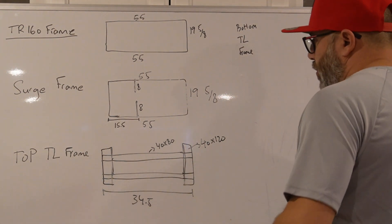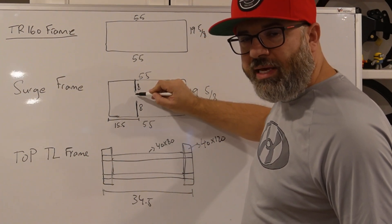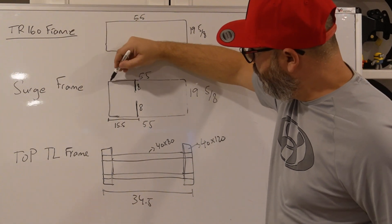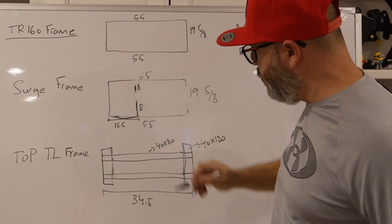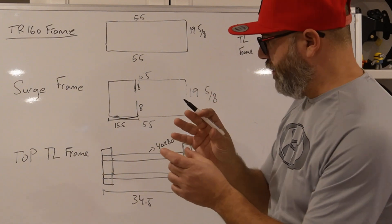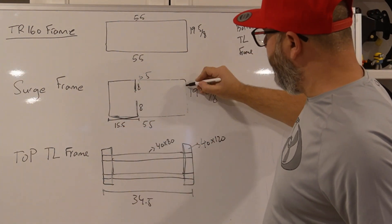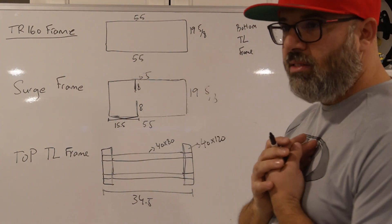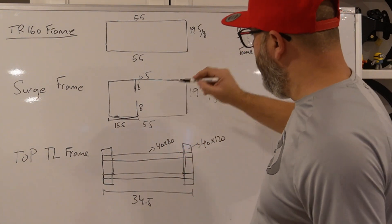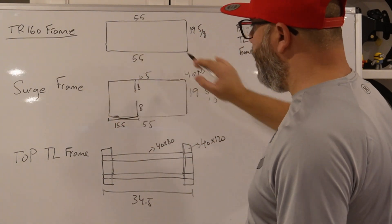There are two aluminum extrusions that go towards the back — eight inches each — one connected from each side, with a gap in the middle where you connect your actuator. From the back of the surge frame, it's 15.5 inches to where you start the placement of these two aluminum extrusions that hold the actuator in place. All the pieces of the surge are 40 by 80 — the whole thing is made up of 40x80 profiles.